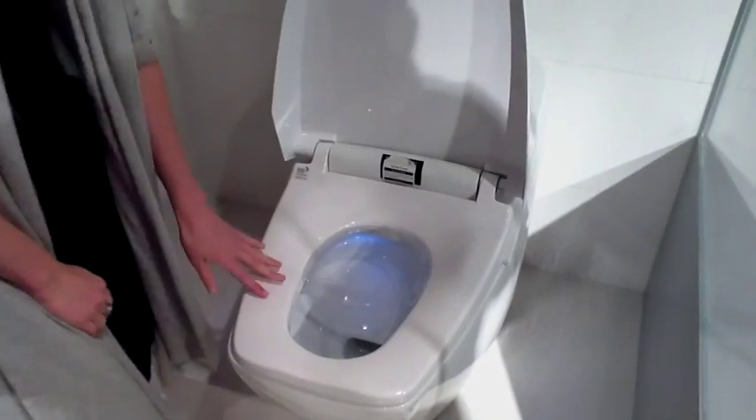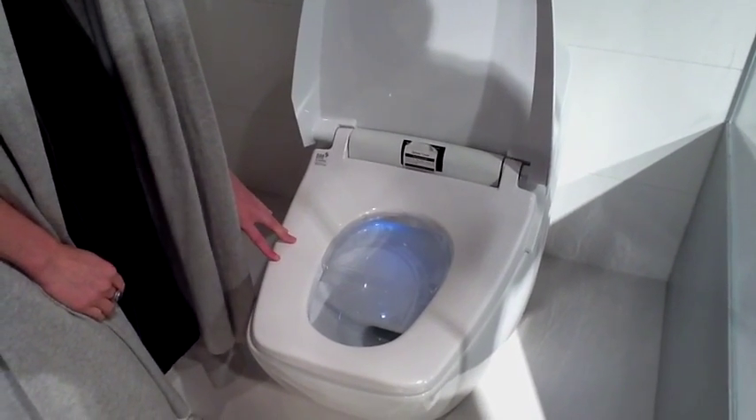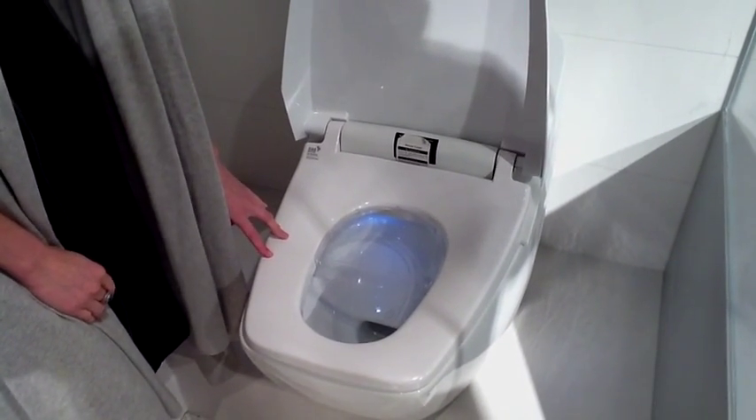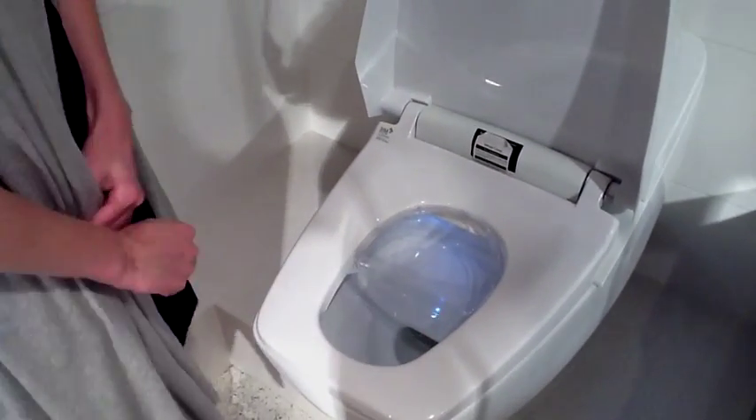The seat is actually warm and you can adjust the temperature, so it's got a warming seat. That's very nice to know. It also has a built-in dryer.